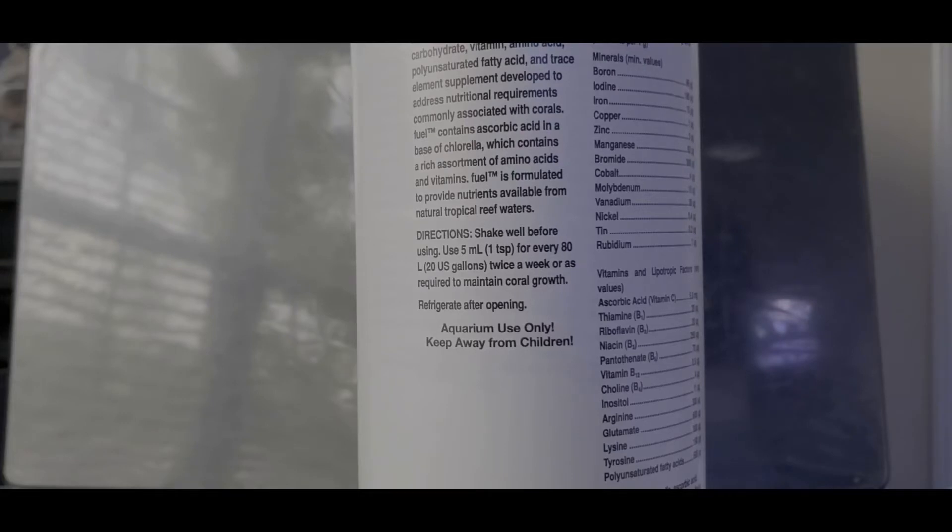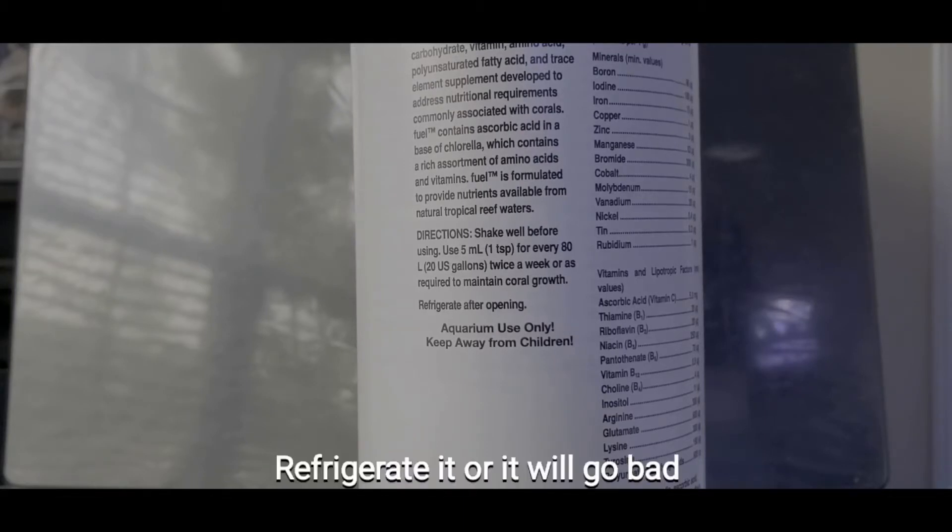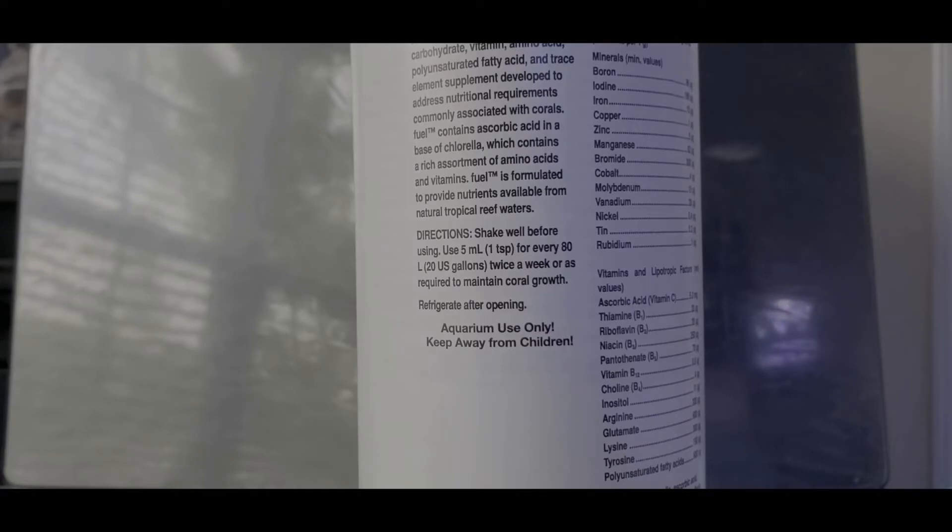One of the main things you need to do is always follow the dosing directions. For me, I have a fully stocked mixed reef tank that's taking up 100 milliliters of calcium alkalinity a day — that's a lot. For my tank it says do 5 milliliters for every 20 gallons, so I do 20 milliliters twice a week, every Monday and Thursday. After dosing, I refrigerate it because it has fatty acids in it and you don't want those to go bad. This product can go bad because it has so much in it.